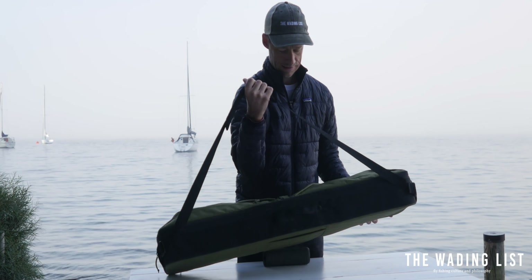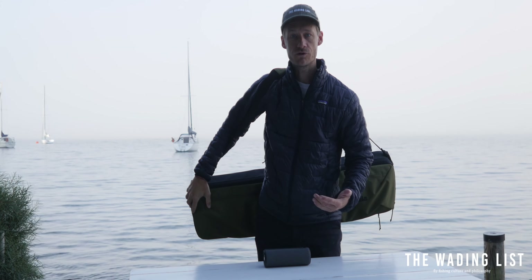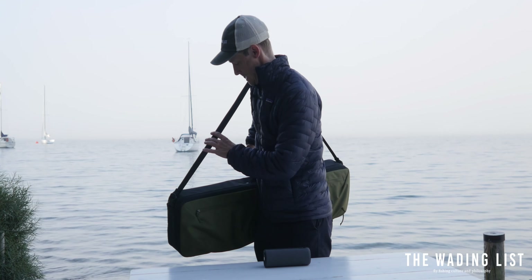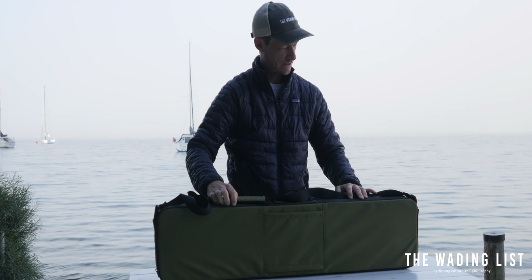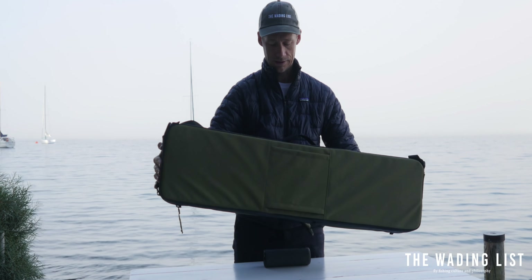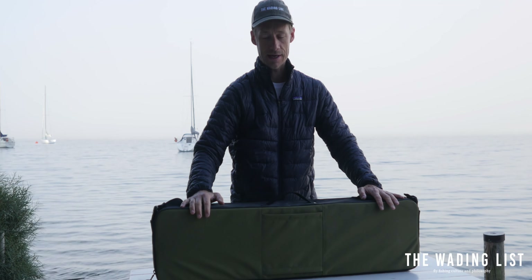It has this handle that makes it easy to carry from your car to a boat, and it has a handle on top as well. The only feature I've found that is missing is a handle on this side, so you can't grab it holding it upside down basically, but that's a minor downside I'd say.